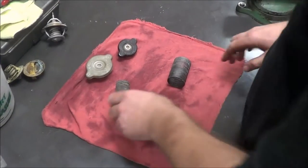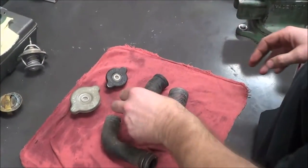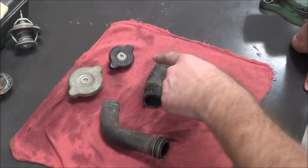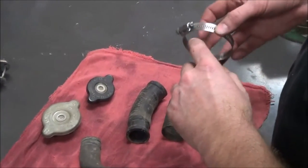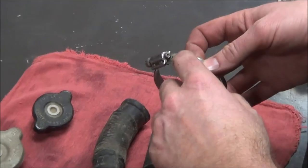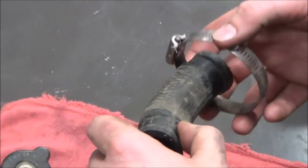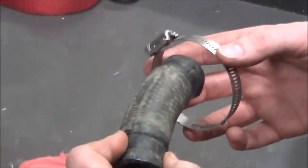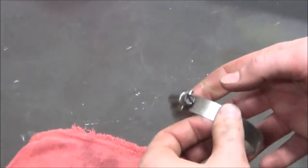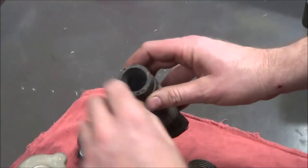I want to talk about cooling systems and the problems or places we have leaks. One issue is way over-torquing of hose clamps. A few years ago I noticed in a service manual — a Honda 954 to be exact — that they had a torque spec for coolant clamps. It's a great idea to not over-stretch the hose.